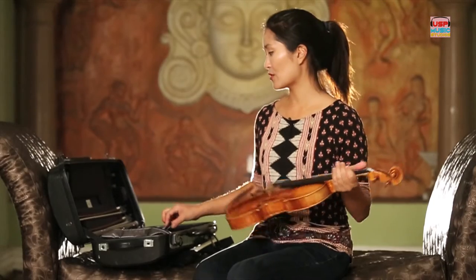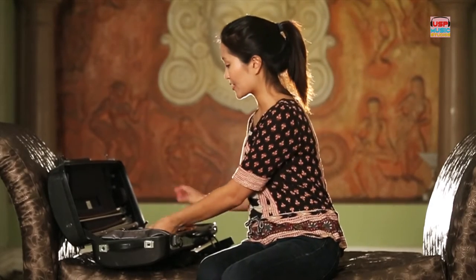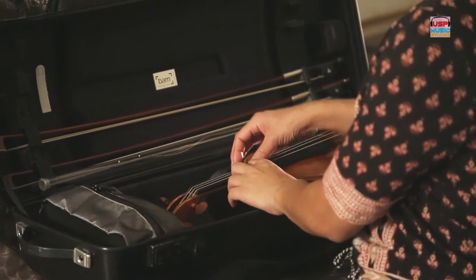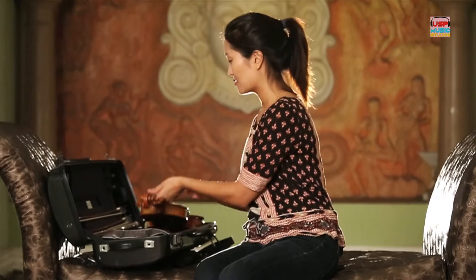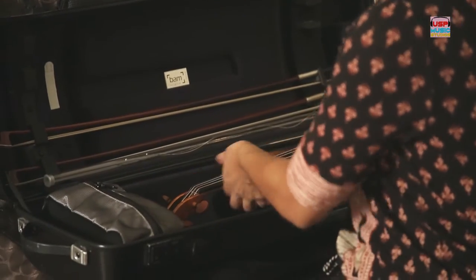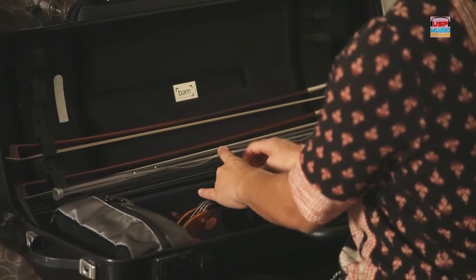So when you're putting the violin back into the case, make sure that you securely fasten the strap that's there, usually made of Velcro. If you don't and you lift the case, the violin inside can kind of tumble around, which is not really safe. So make sure that it's securely in place.